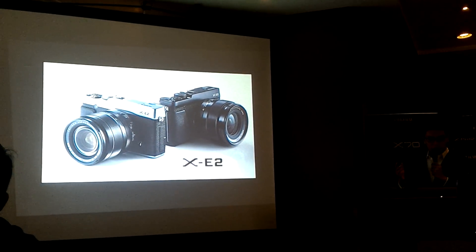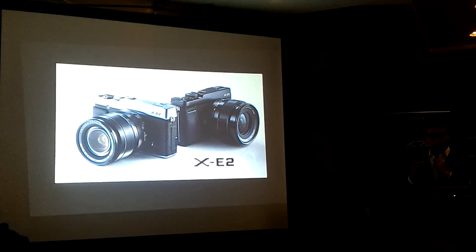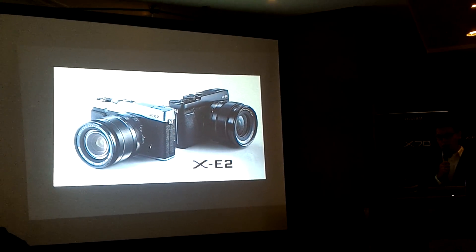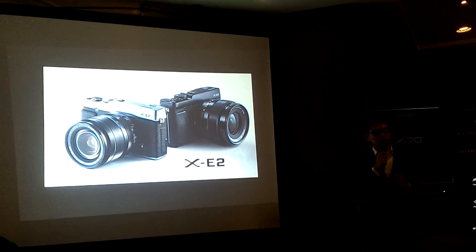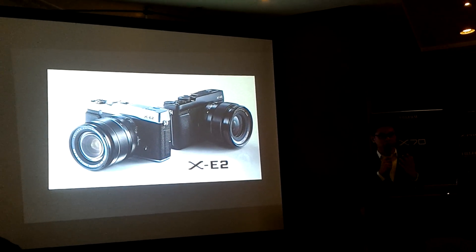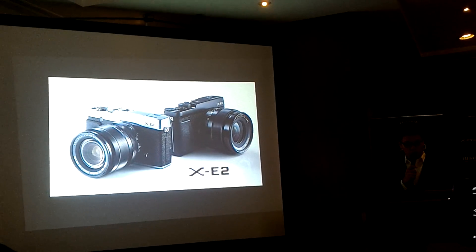Moving on to the new XE2 — it's been around for two years and is still a very popular camera. Fujifilm takes pride in listening to consumers, and we received many requests to upgrade the XE2.